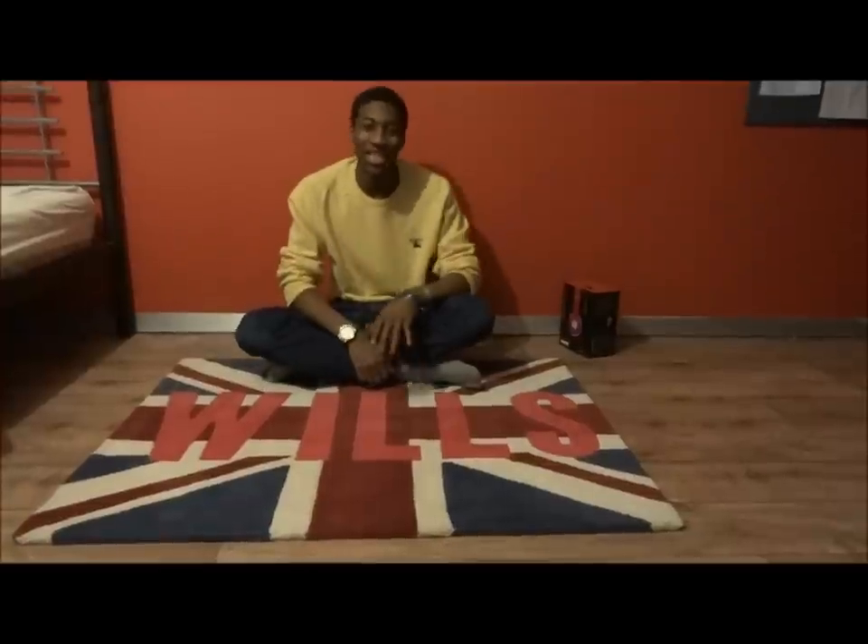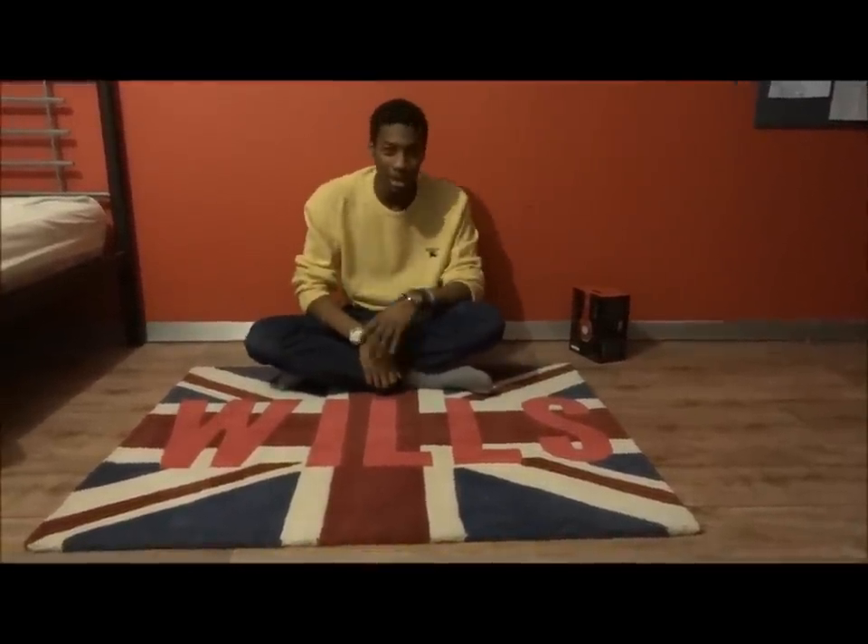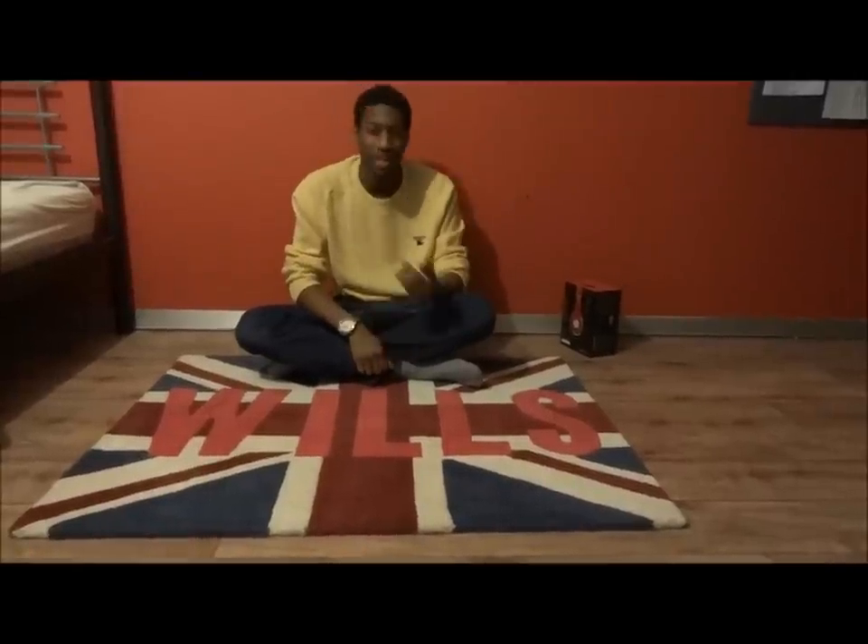Hello! Hey everyone, it's Jayz here. Happy New Year, Merry Christmas, all that. Basically I've been off my YouTube for absolutely ages — since my birthday.